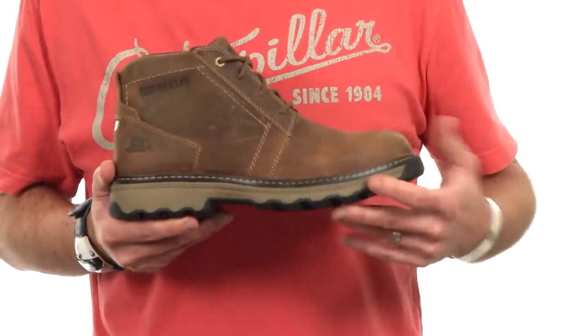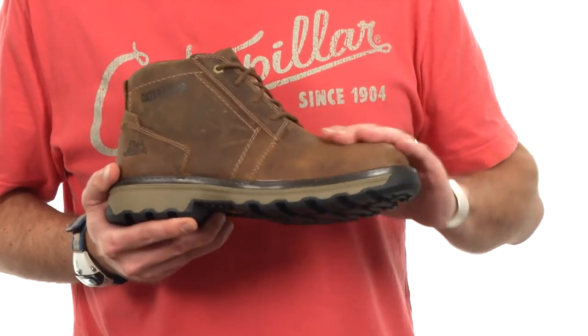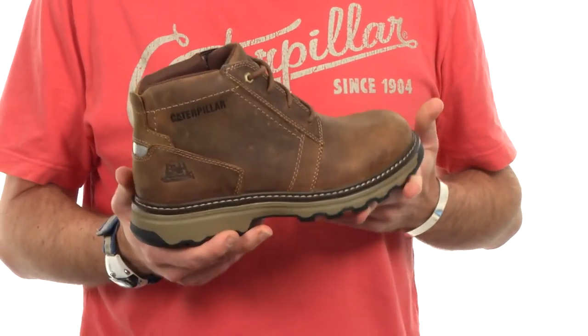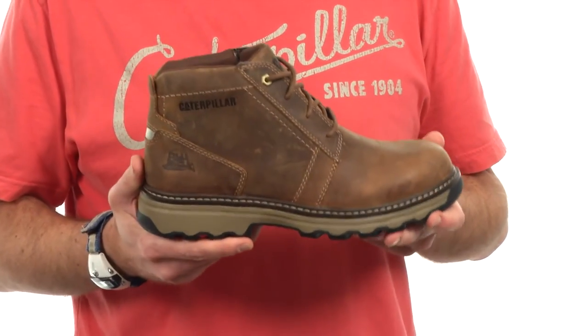The upper of this boot is predominantly full grain leather — a really nice rich pull-up full grain. The overall styling we tried to keep more lifestyle oriented, so it's very simple, clean, very cat chukka boot.